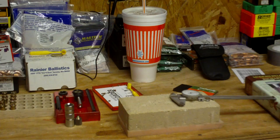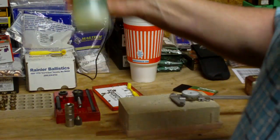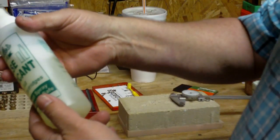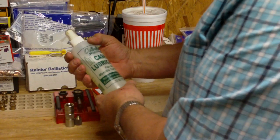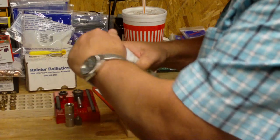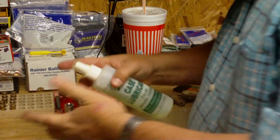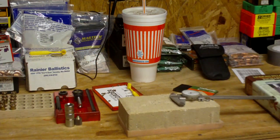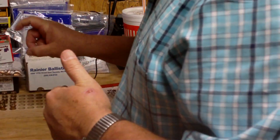A third way is to use a case lubricant made with lanolin and alcohol — that's really all there is to it. It's environmentally safe and has a pump built in. You lay the cases on a towel, pump it a few times, and you're done. Personally I like the Lee lube with the case pad, but if I'm in a rush or doing a lot of cases I'll go to the pump spray with lanolin.